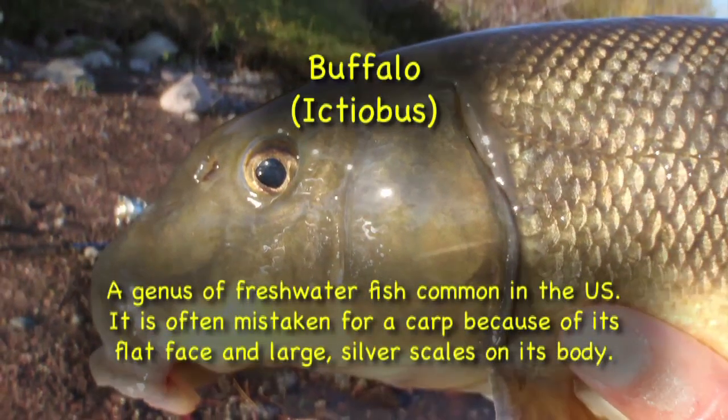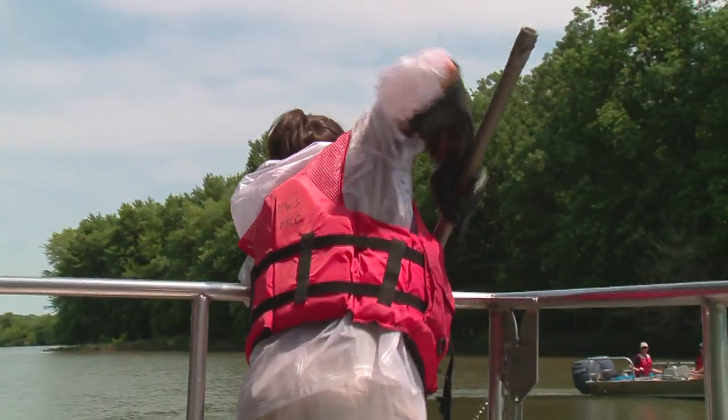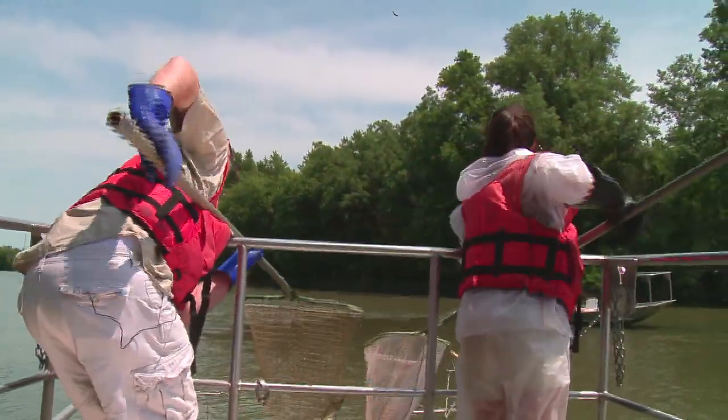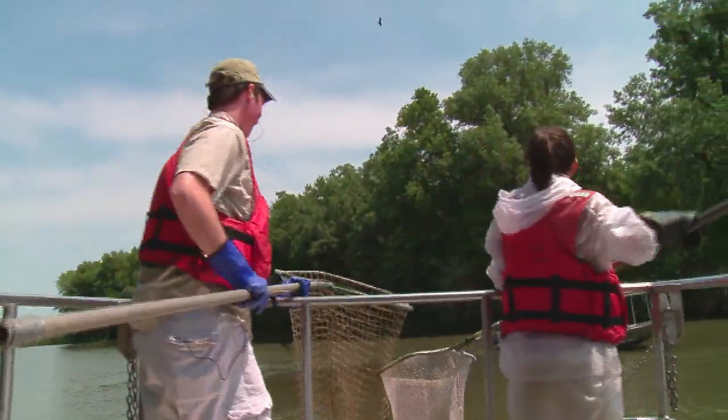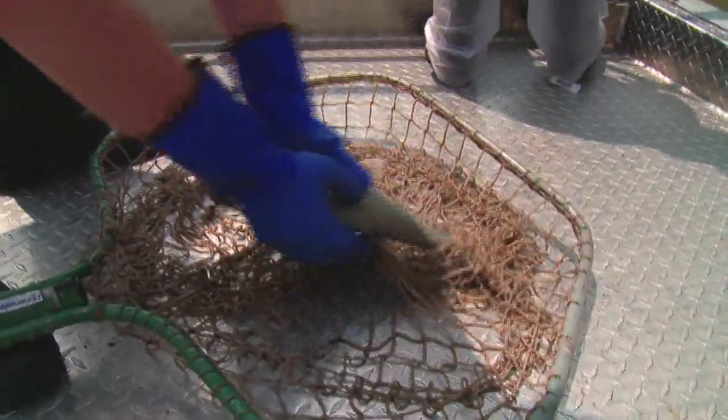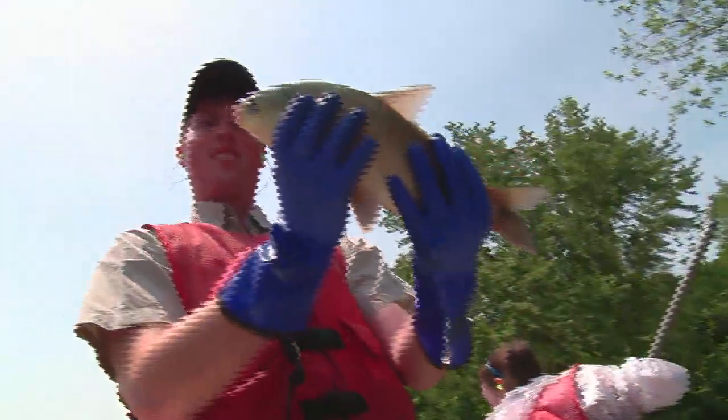We're going to put him back. Here's one! Clark got another one! I think it's a buffalo — another buffalo. There's one over here. That's nuts.